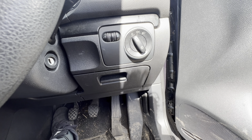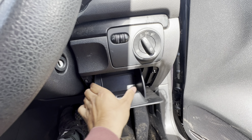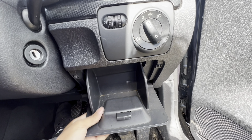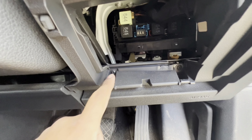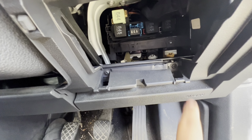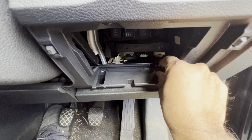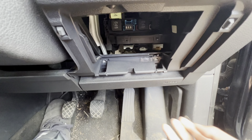Making my way from the bottom, I'm going to remove this tray. All you need to do is grab it from the center, push it in, bring it down, and then pull it out. Inside here you've got two T20s — one over here and one over here. Remove them from the bottom of the dash.